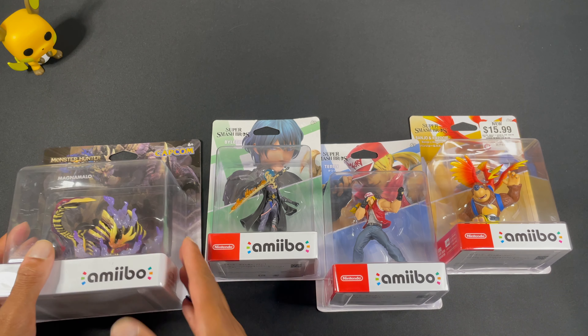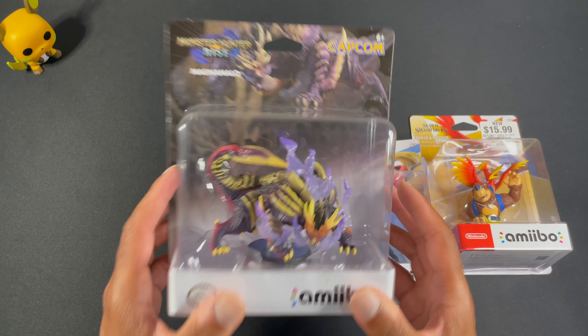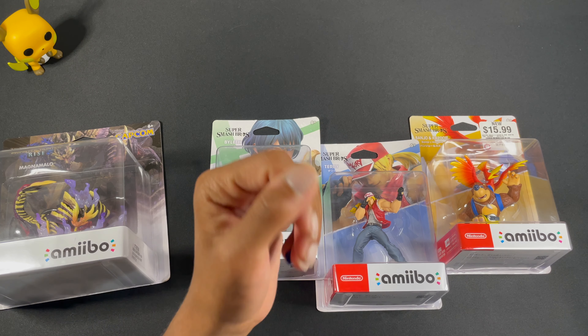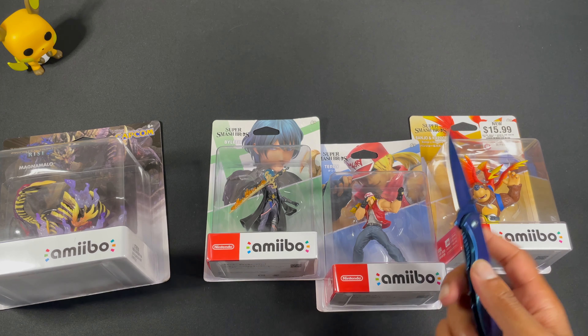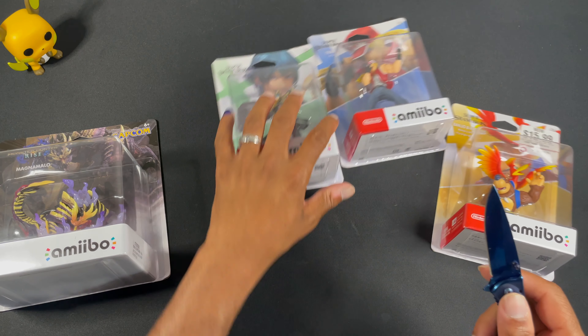I hadn't done it yet, and this one I got recently — I'm just excited about it. So let's try something. Knife! Oh wow, it worked! Alright, cool. Don't play with knives, kids — it's dangerous.